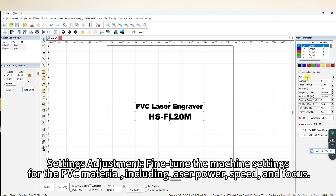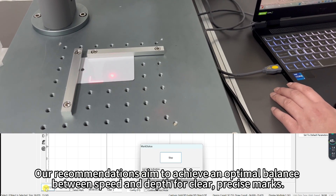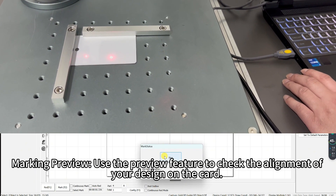Settings adjustment: fine-tune the machine settings for the PVC material, including laser power, speed, and focus. Our recommendations aim to achieve an optimal balance between speed and depth for clear, precise marks.